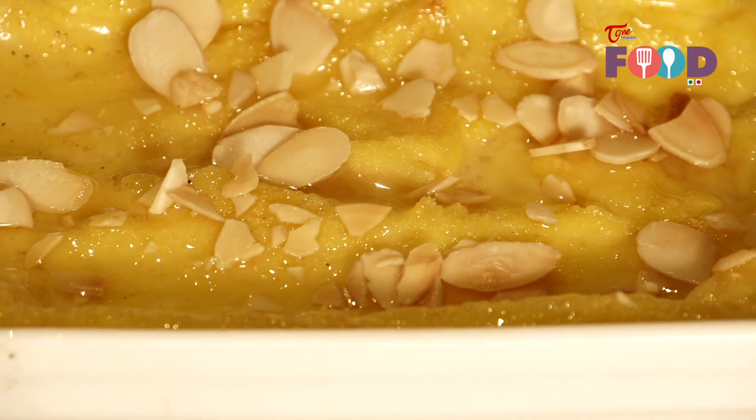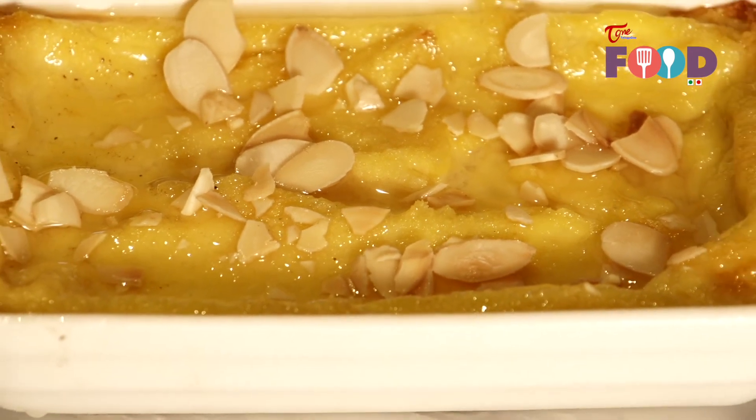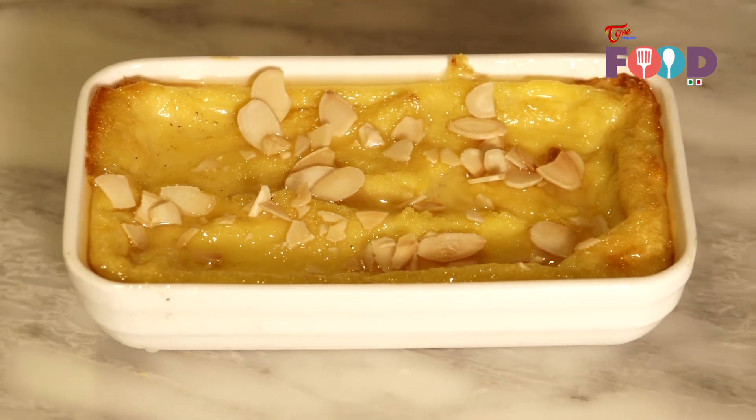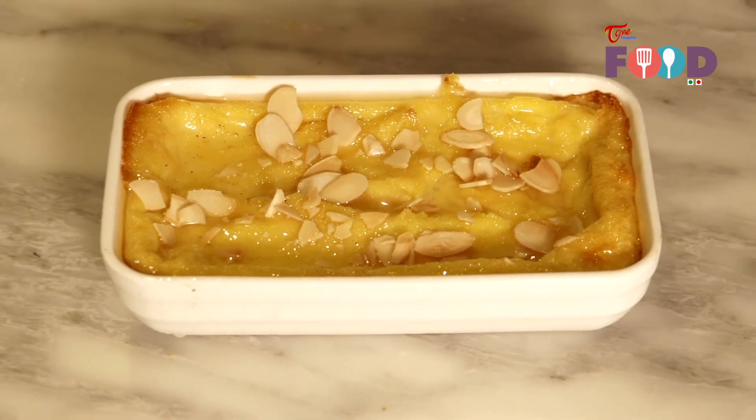After baking, our bread butter pudding is ready to serve. Garnish with glazed and roasted almonds.